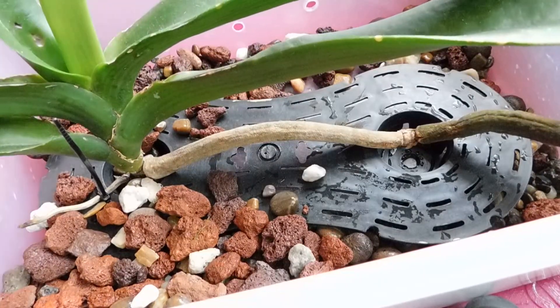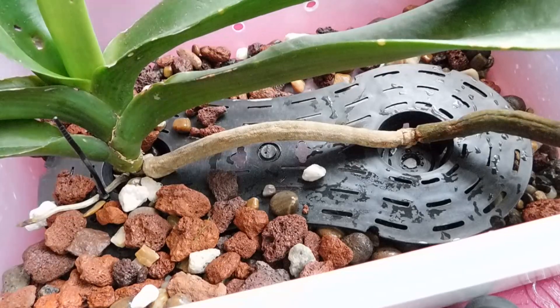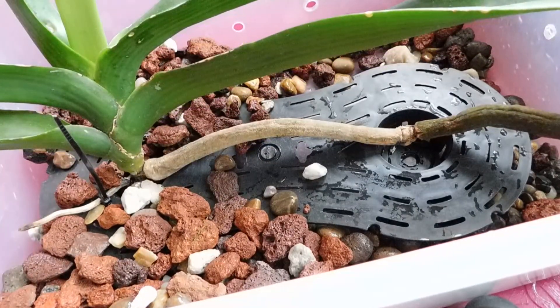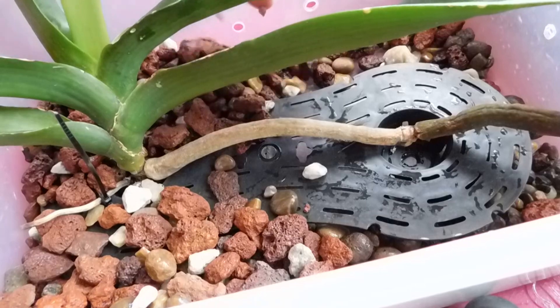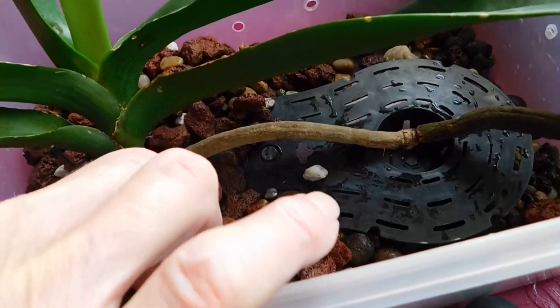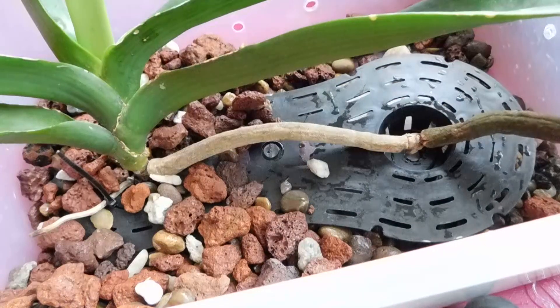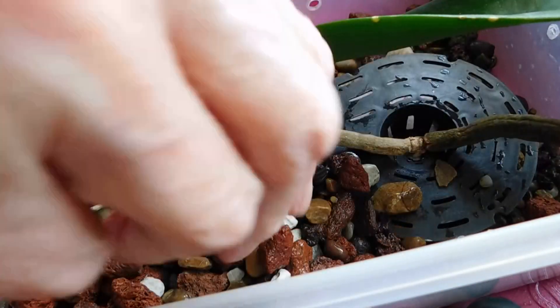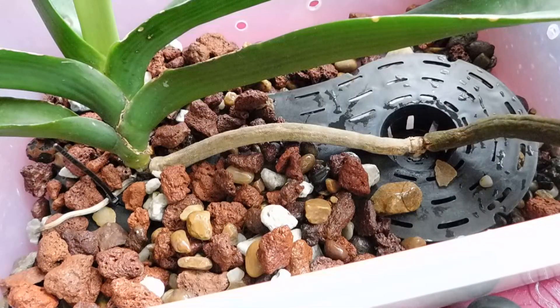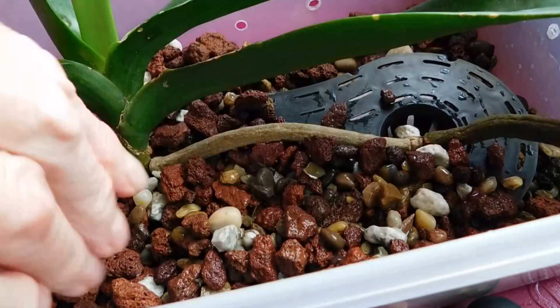In time I might be able to use a stake to bring that back. There we go, that's better, I think. I tell you, I'm sweating — I hate jobs like this, because really you have one chance. You want to disturb this orchid as little as possible.